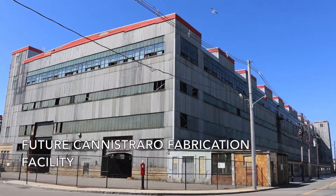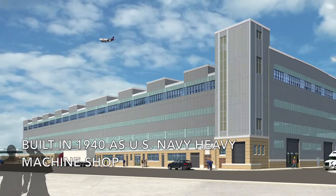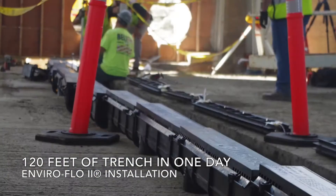The new Conestraro Fabrication Facility was originally built in 1940 as a U.S. Navy heavy machine shop. We watched as they installed 120 feet of trench drain over the course of one working day.